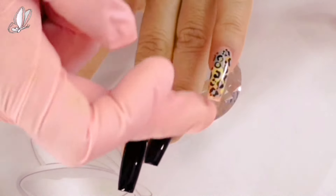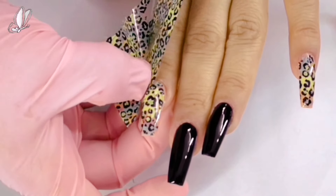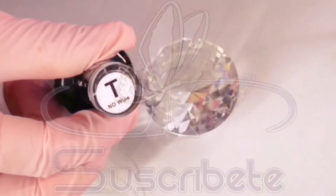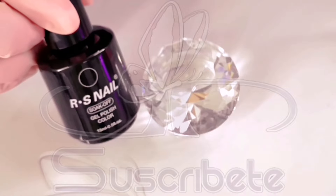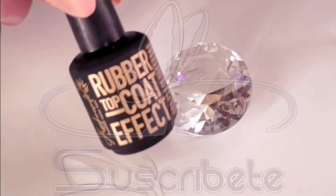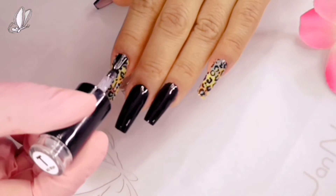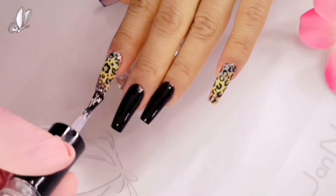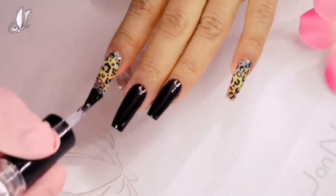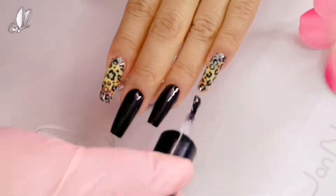Les voy mostrando el material que estoy utilizando. Al terminar les voy a dejar un pequeño clip con todo el material utilizado, incluyendo los tips. En esta ocasión son tips estileto, los cuales los corté para hacerlos en forma coffin, al número 4. Quise hacer estas uñitas largas y la verdad me gustó bastante. Me quise enfocar en este set principalmente por la aplicación del poligel, y quise hacerles un diseño súper sencillo pero en tendencia: el animal print, que está con todo ahorita.